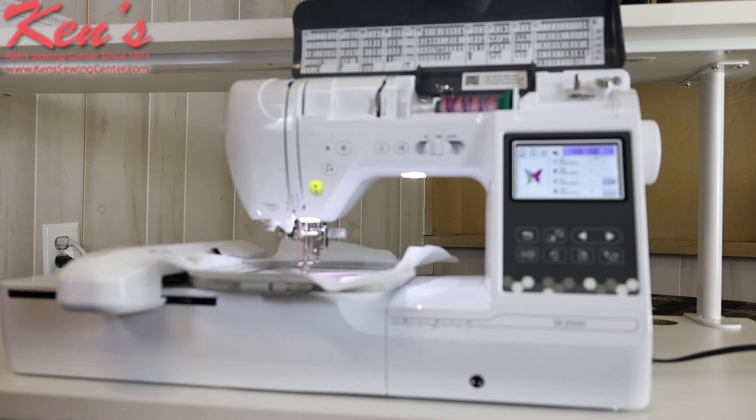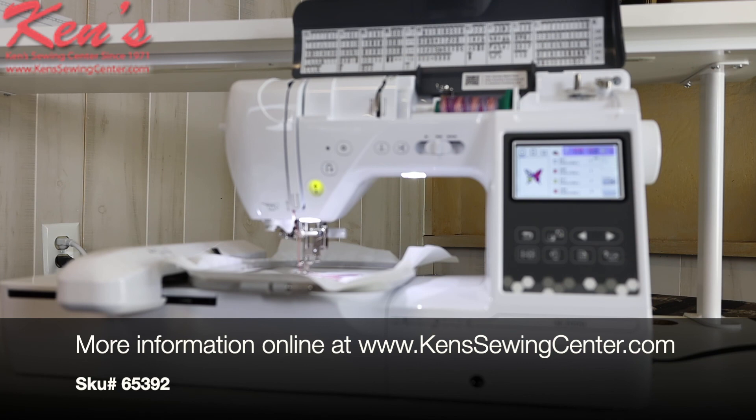Feel free to give Ken's Sewing Center a call. We are an authorized Brother dealer and carry all the accessories for this machine. When you purchase a machine from us, you have us for the life you own the machine. We have four full-time technicians at our store six days a week, plus educators who can help you operate the machine or recommend accessories.